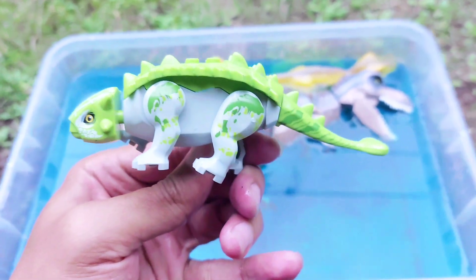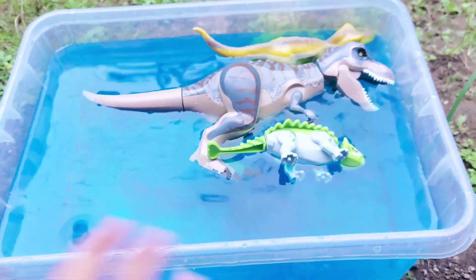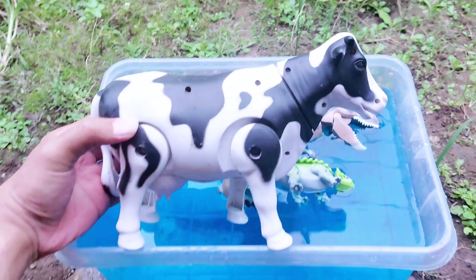All right friends, two T-Rexes floating on the blue water! The next one — this is the ankylosaur! This is a LEGO ankylosaur. Look, this is the green ankylosaur!